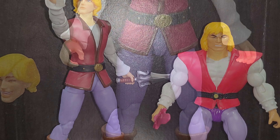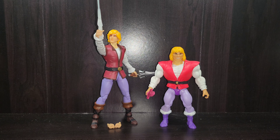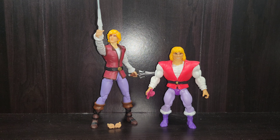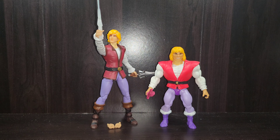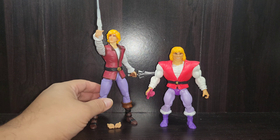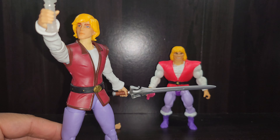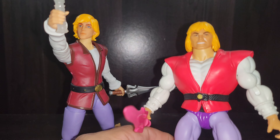Now let's take a quick pause and bring in the Origins version of Prince Adam for a side-by-side comparison. I do have several Prince Adams — a Lego one, Loyal Subjects, 2000X animation version, and Classics — but they're all put away. The only one at my disposal was Origins, which I just got recently with the Jet Sled two-pack. You can see the same influences and yet at the same time clear differences between Revelations and Origins side by side.